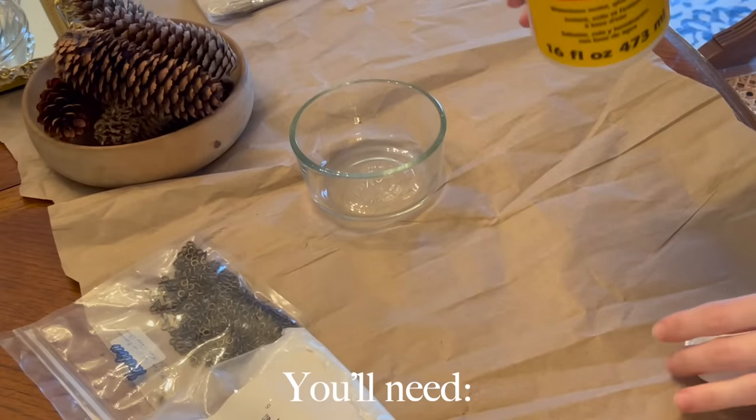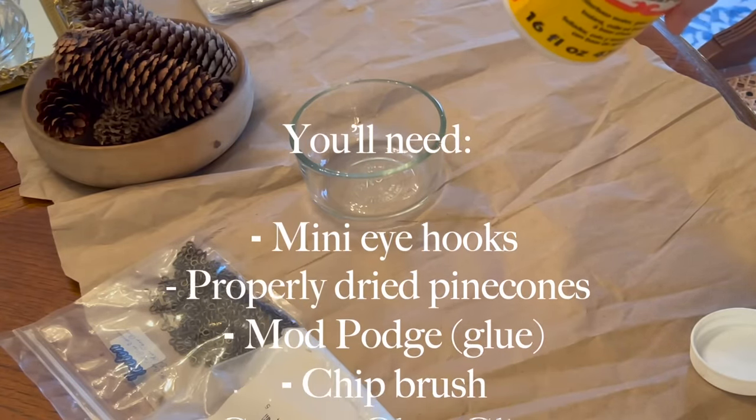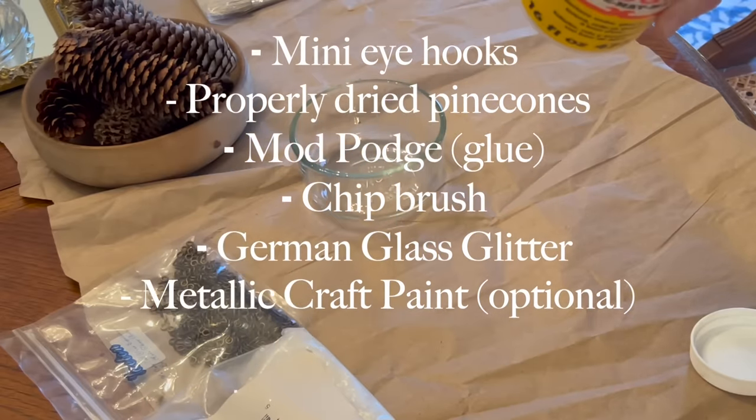Hi everybody! Today I'm going to bring you along while I make one of my favorite Christmas ornaments. It is a German glitter glass ornamented pinecone.